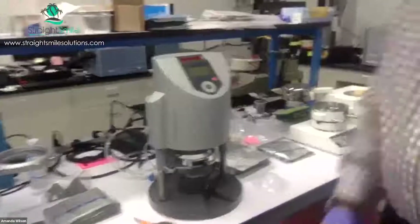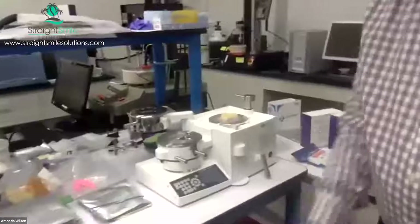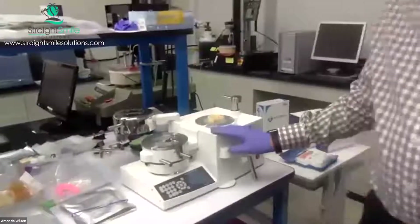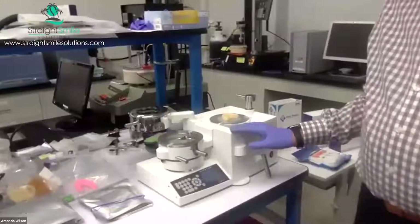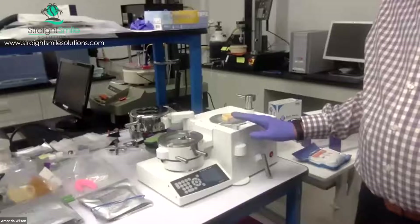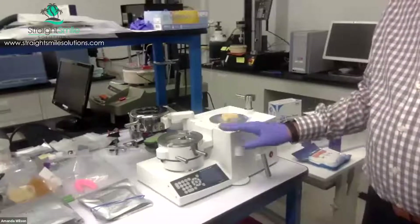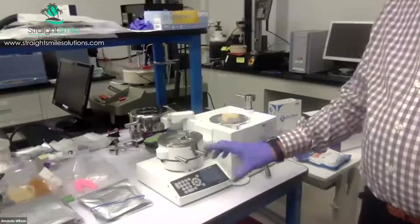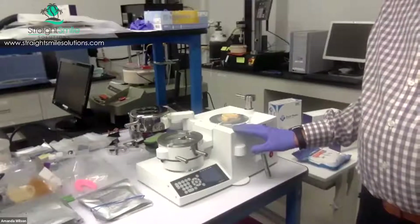In the market today, the workhorse is really the BioStar and MiniStar, sold in the U.S. by Great Lakes Dental Technology. BioStar is a great machine, quite programmable. MiniStar is a little bit smaller with a little less programming capability, but they both are excellent machines.